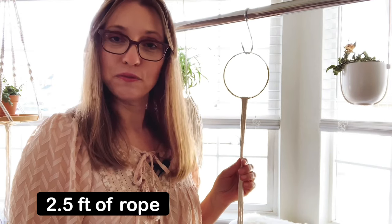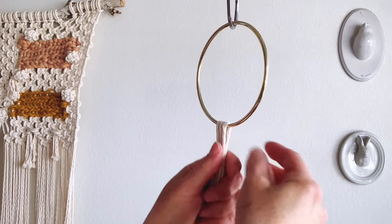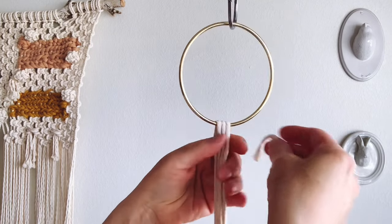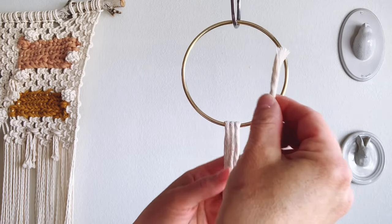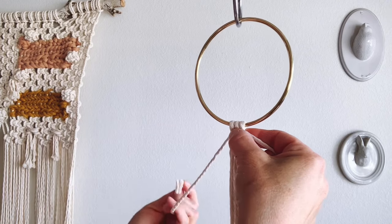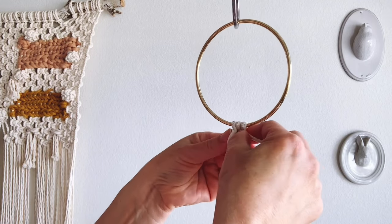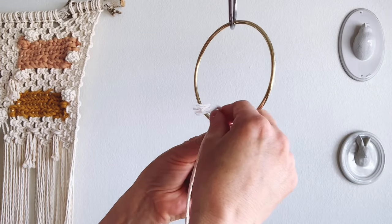Now we're ready to get started with our very first knot, and that is the gathering knot. For the gathering knot, you're going to need two and a half feet of rope. Measure that out with your measuring tape. Take your two and a half foot piece of string and bring it behind your rope like that.